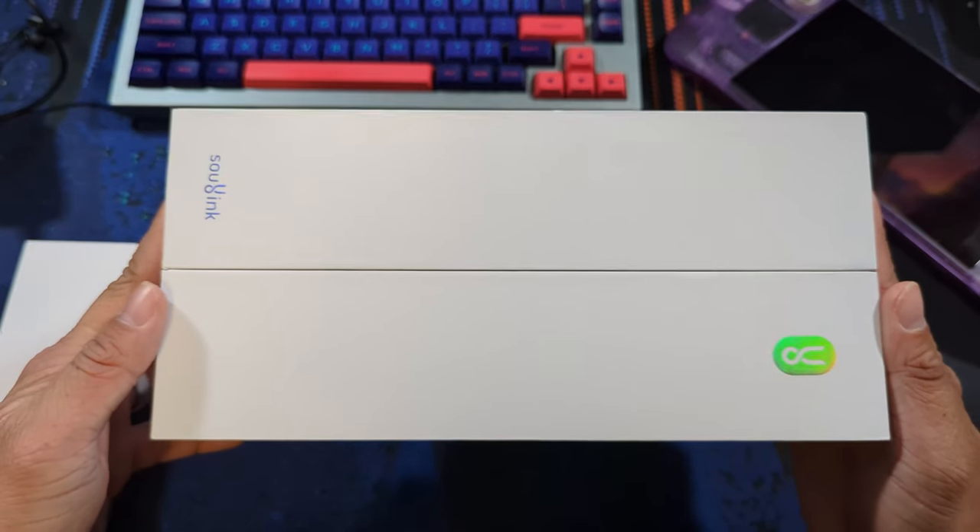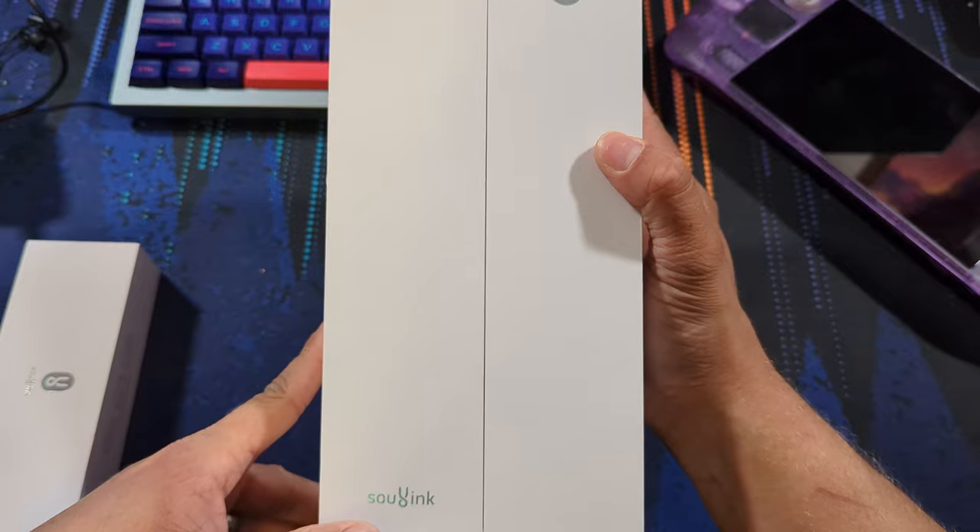However, before making that decision, let's dive into these things, starting with the unboxing experience.